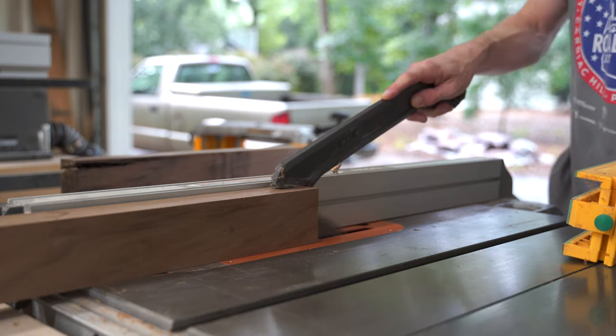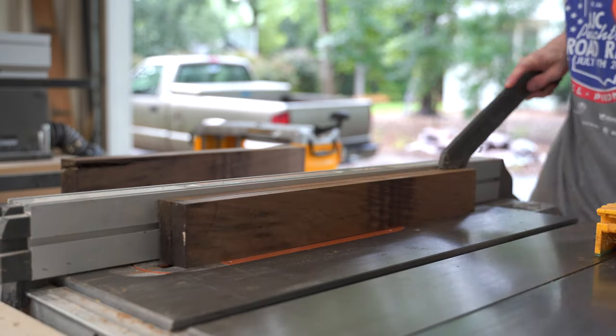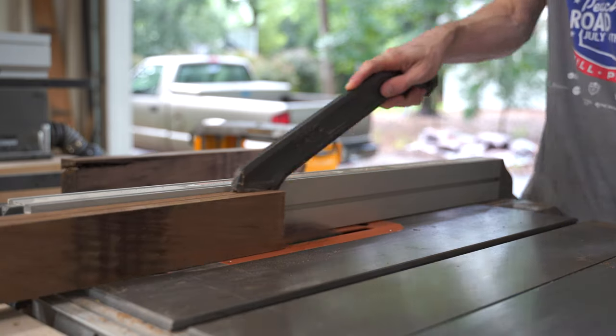As I'm cutting it out on the table saw, you can see that I did not have it exactly in the middle, so I actually wound up having this a good bit thinner than I was going for, but I think it's still going to work.